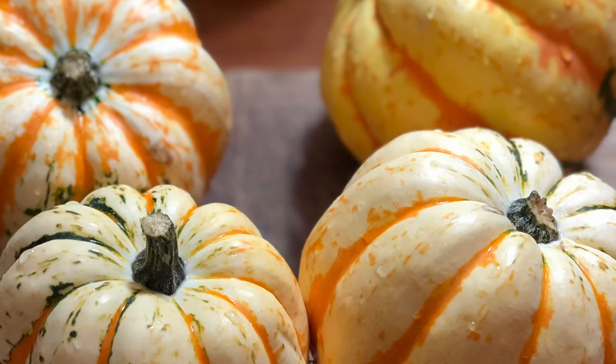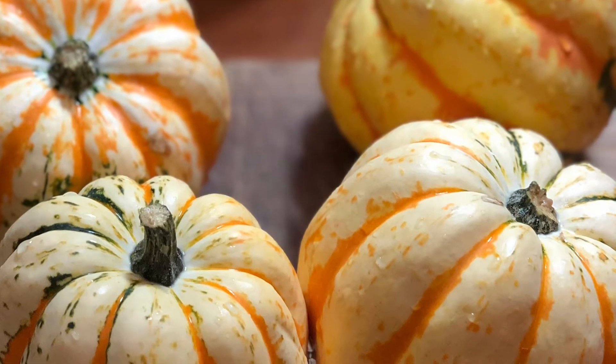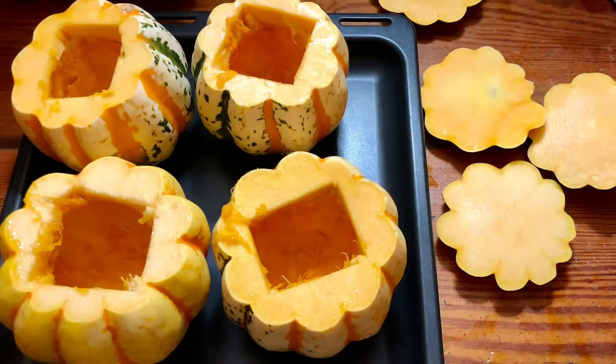First things first, wash your squash and cut the tops and the bottoms, then scoop out the seeds with a spoon.